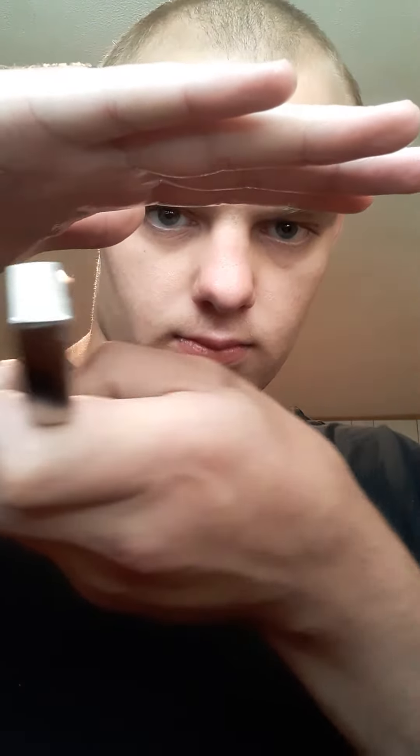So without further ado, here we go. Alright, just to show you guys — flip it over. Now, you want to try to get as much excess off of your hand as you can. Alright, now. Just flip it.